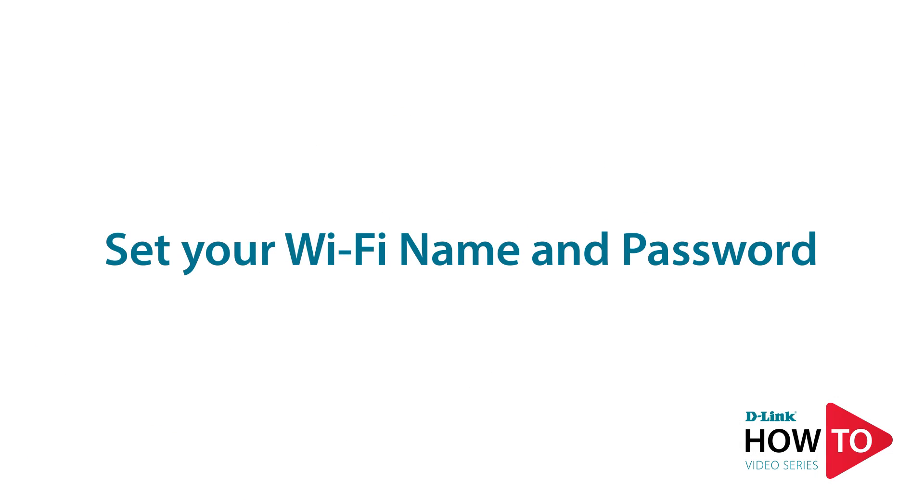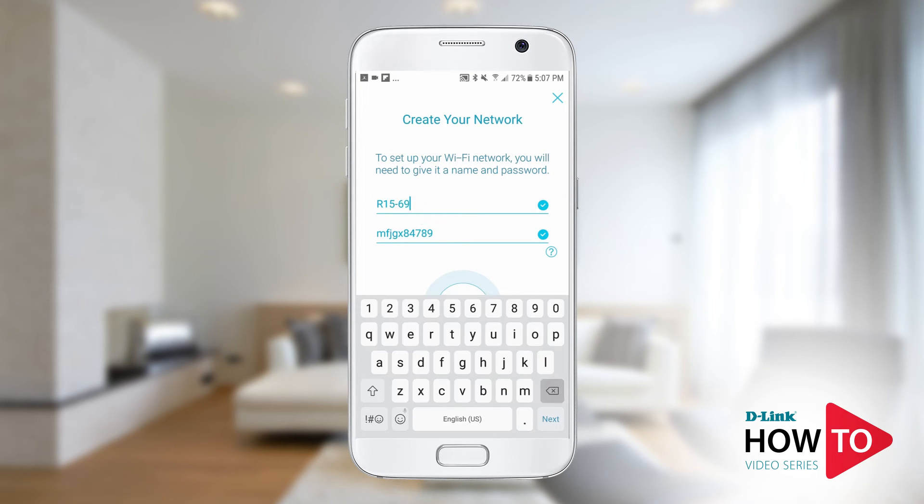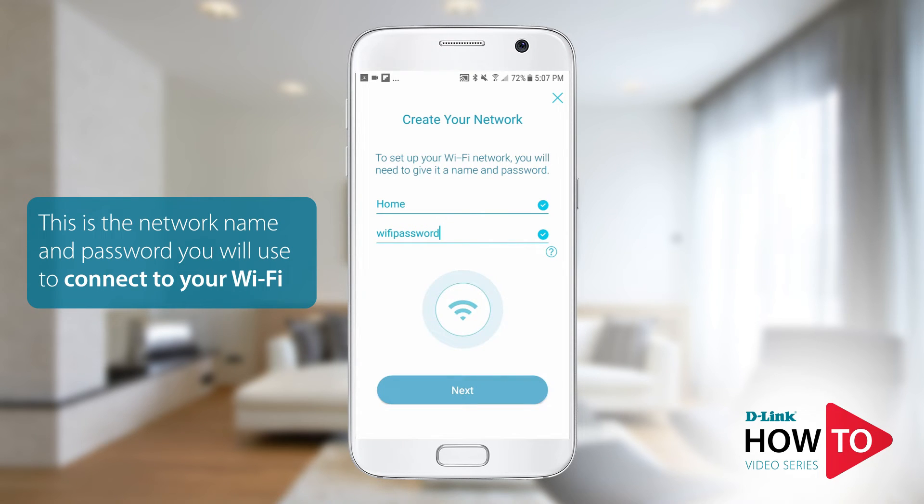Here you have the option to change the default Wi-Fi network name and password of your router. In this example, I will change this to home and I will also change the Wi-Fi password. Once done, tap next.